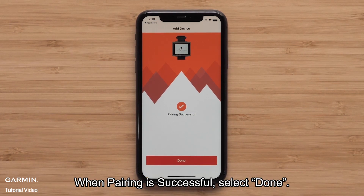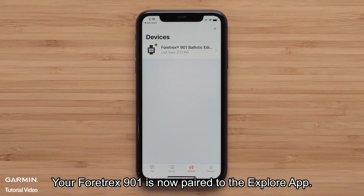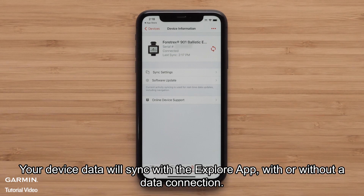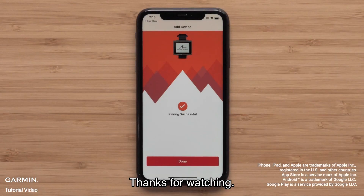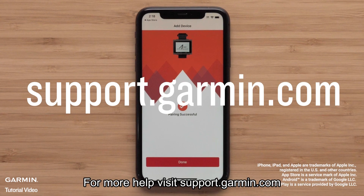When pairing is successful, select Done. Your Fortrex 901 is now paired to the Explore app. Your device data will sync with the Explore app, with or without a data connection. And that's it. Thanks for watching. For more help, please visit support.garmin.com.